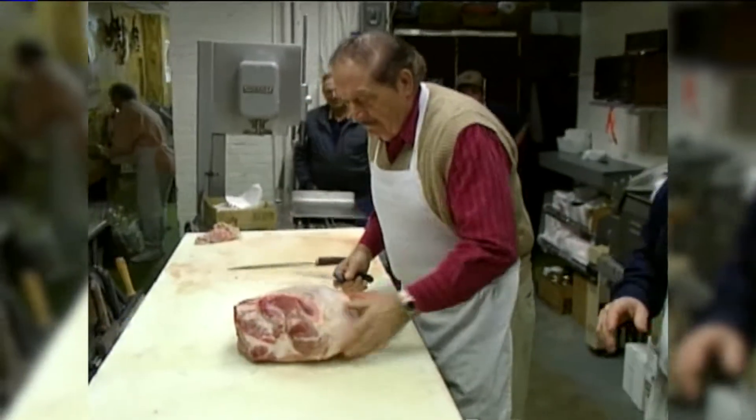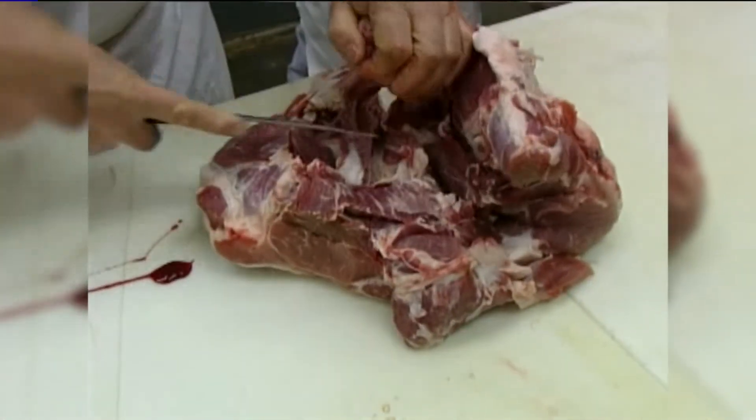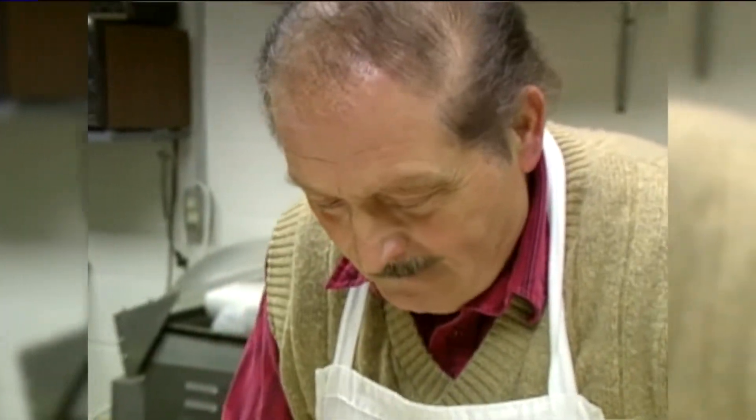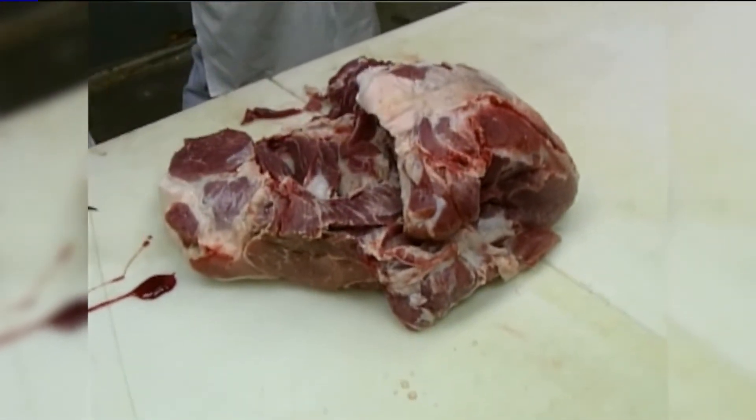To help with it, Art calls on Tom Cole, a butcher for 40 years. He has more than a little experience — he can bone an 18-pound ham in less time than it would take most of us to decide we want to do it.